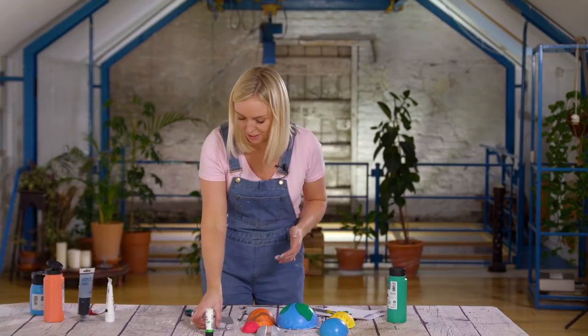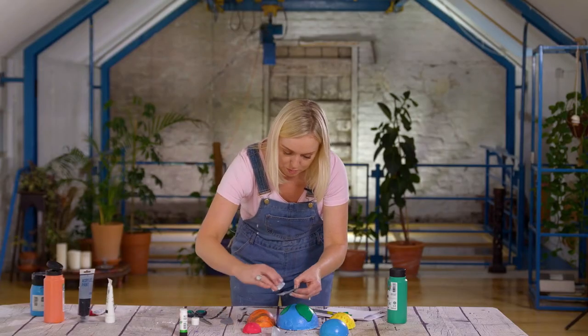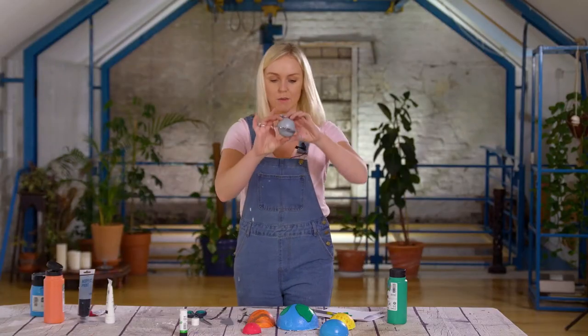The last thing I'm going to do is get the disc for Saturn, put a little bit of glue on it on either side, then get either side of the ball and stick it like so. And there you go — we've got Saturn.